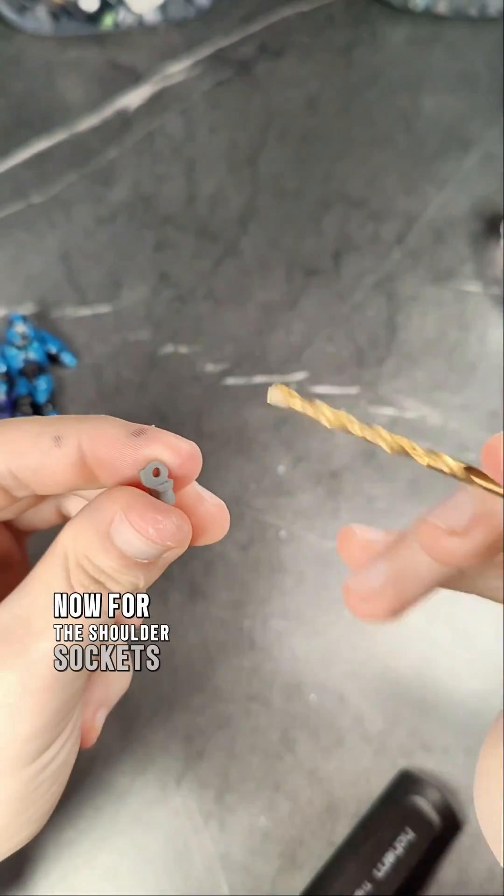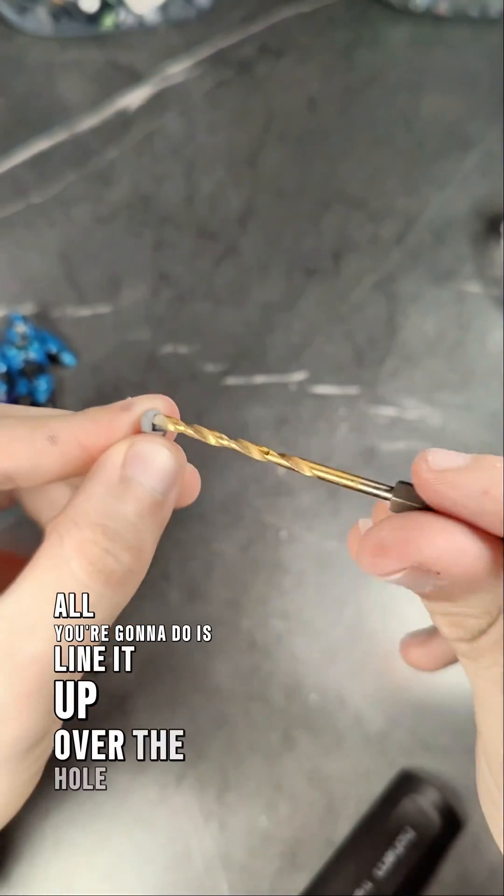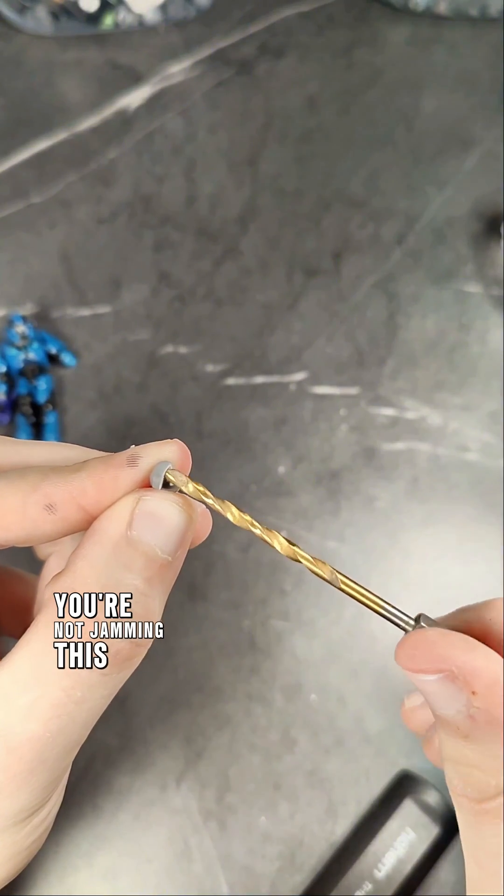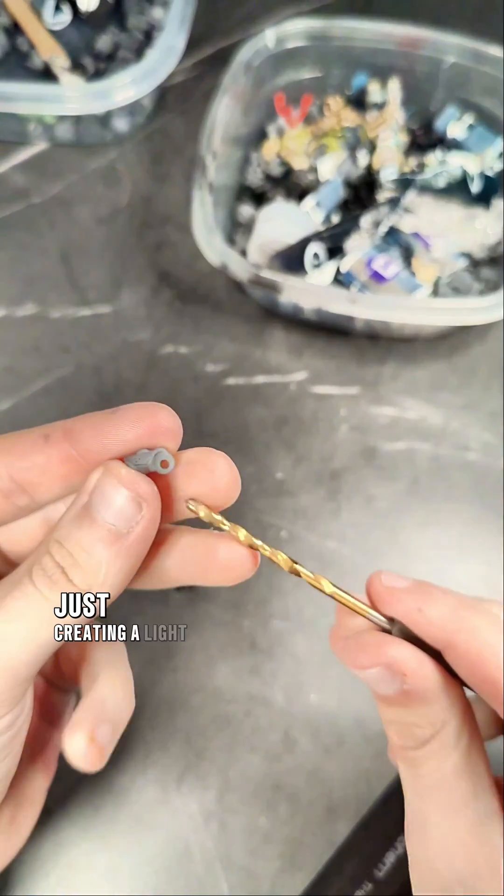Now for the shoulder sockets, it's quite simple. All you're going to do is line it up over the hole and create a light bevel. You're not jamming this drill bit inside of the part, just creating a light bevel.